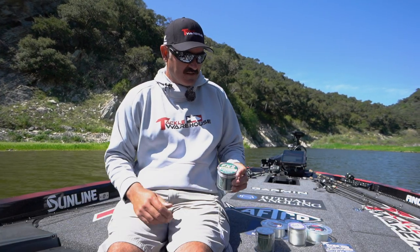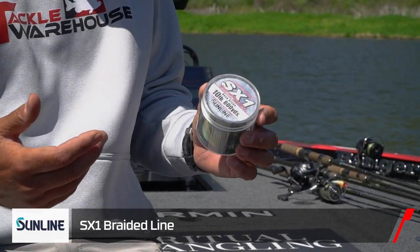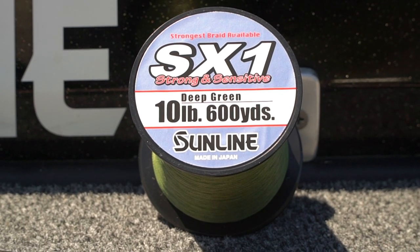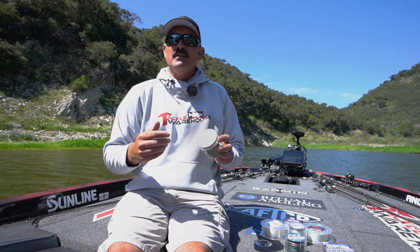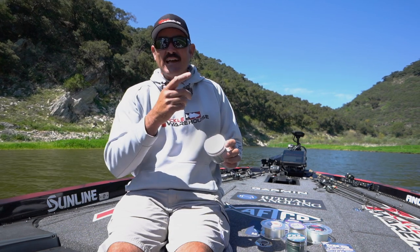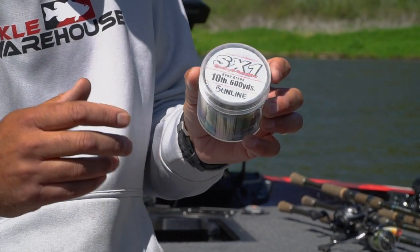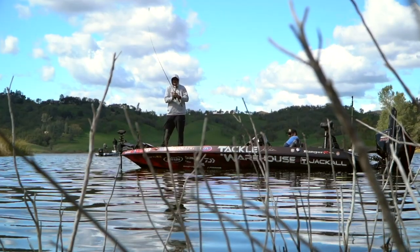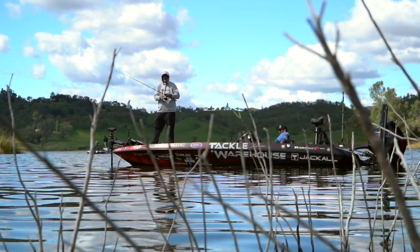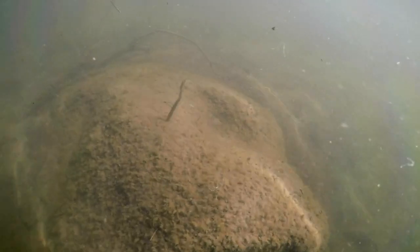SX1 braid is my spinning rod application. When I get to 30 and 40 pound SX1, I'll throw a lot of swim jigs and smaller type applications where I'm casting a long ways. But mainly what I do with this is spinning rods — tie an FG knot to a leader, casts extremely well, extremely sensitive. When you're drop shotting or throwing a shaky head, that extra sensitivity is going to help you detect those bites, get a good hook set, and land those fish.